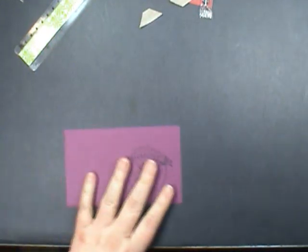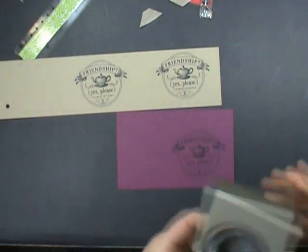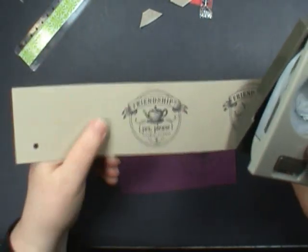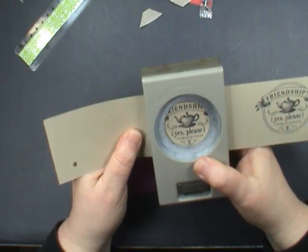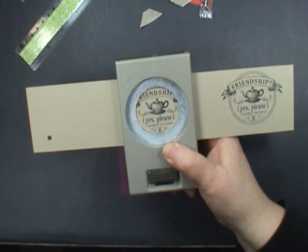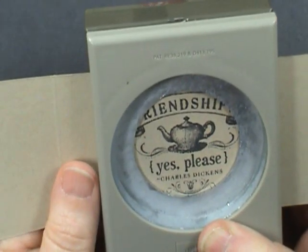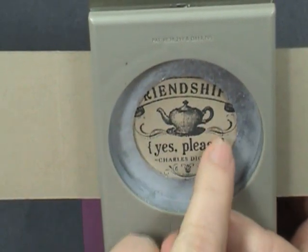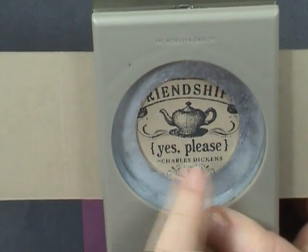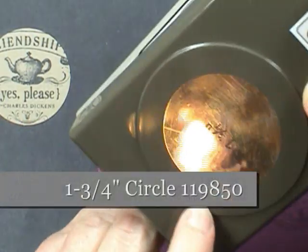I've already pre-stamped the image twice — once on Rich Razzleberry and once on Crumb Cake. We're going to cut the Crumb Cake one with a punch. I want to center this image, and I've found some tricks for doing that. I want to keep about the same amount of that banner in there — there's the same amount of banner, just this little bit of scroll here, so I'm keeping that in the center. That looks pretty good. That was the 1¾ inch punch.